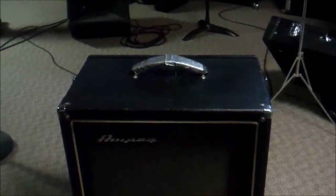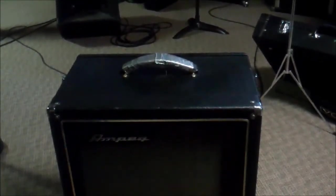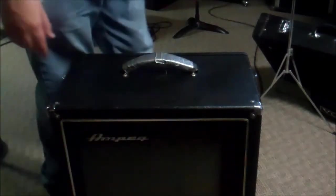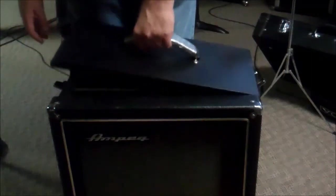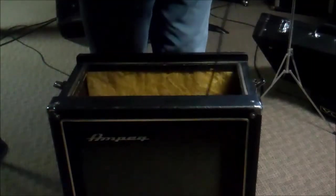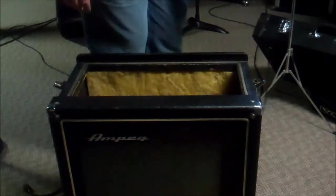It's a combo bass amp and it's all tube. The reason they called these Portaflex is it's one of the earlier designs for portable tube amps — essentially these two latches come off and then the vacuum tube section comes out.